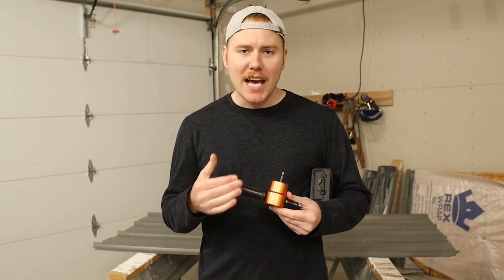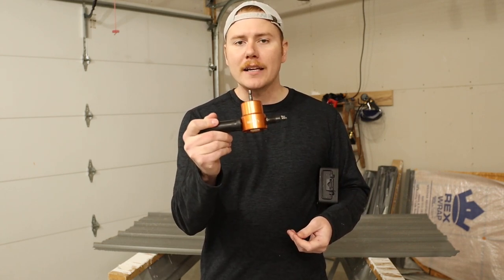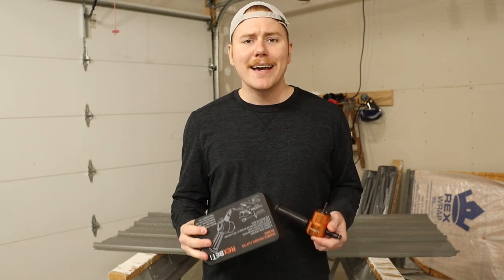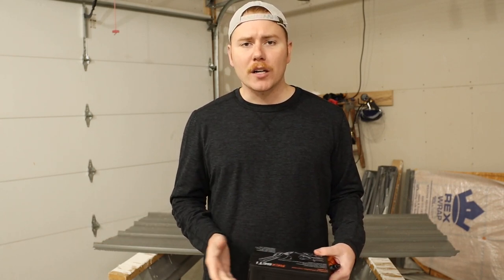So as I said in the intro, we're checking out this Rex Betty — I hope I'm saying that right — attachment for your drill or impact driver that you can use as a nibbler. This is the Rex 003 model. It comes in this metal case, which I was really impressed with. I've had this for about three months and it comes with a few other attachments so you can do circular cuts, and it also has a guide for straighter cuts. It's rated for up to 14 gauge steel, though today I'll attempt to cut through some 16 gauge steel.